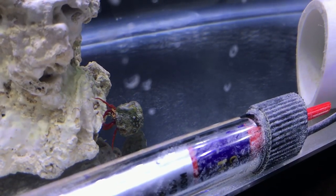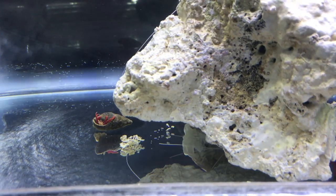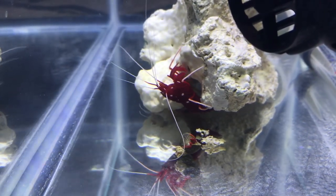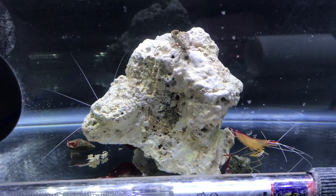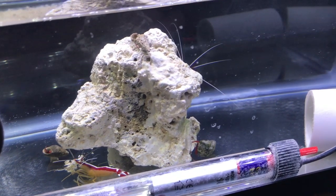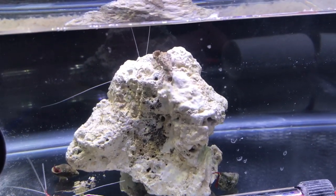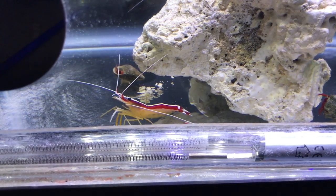We got the hermit crabs — look at that dude! That one's shell is upside down, it'll eventually turn right-side up. You can see the tiny little legs. This guy's awesome, he's out and enjoying himself. There's the fire shrimp chilling over here. The biggest reason I had to remove the fire shrimp is because they will not survive a copper treatment. I had to go to the LFS to pick up the copper. I got this piece of live rock so I can move the fire shrimp into its own tank. While I was there I picked up the cleaner shrimp and three scarlet hermit crabs — two on the bottom and one on top of the live rock.